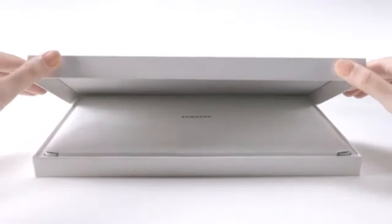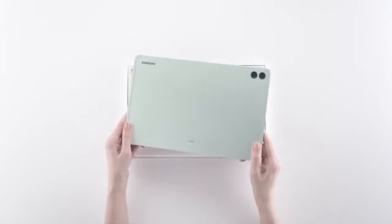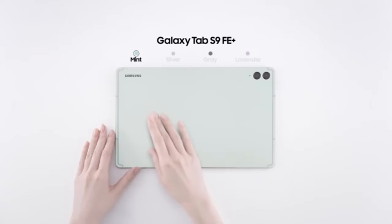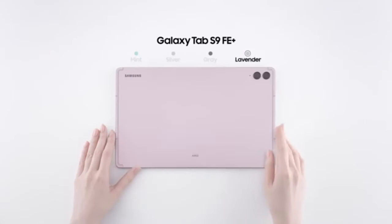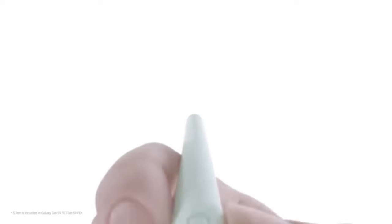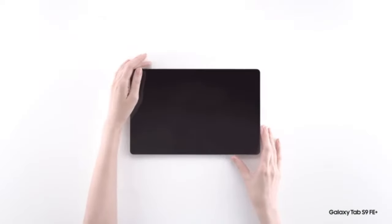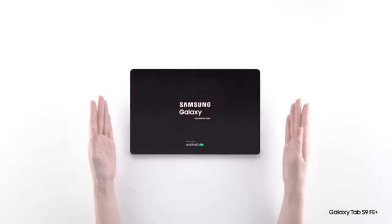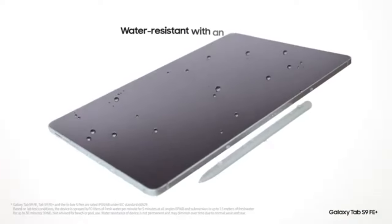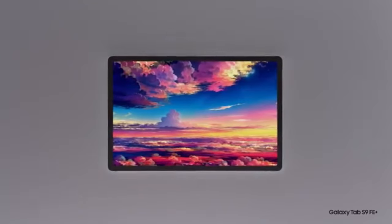Software and OS. Samsung DeX is one of the key software features that sets the Galaxy Tab S7 FE apart from other mid-range tablets. It transforms the tablet into a desktop-like experience, complete with a taskbar, resizable windows, and app shortcuts, making multitasking more efficient. Additionally, the tablet runs on Android with Samsung's One UI, which provides a smooth, user-friendly interface and regular software updates to ensure the tablet remains secure and up-to-date.